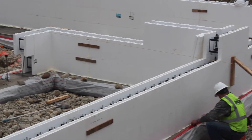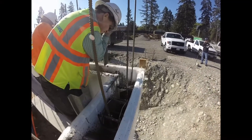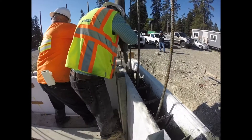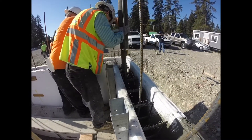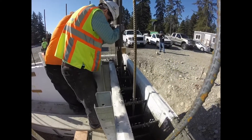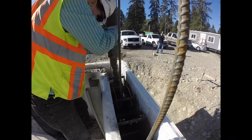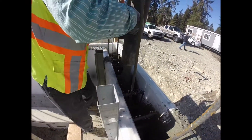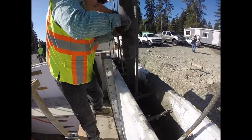We poured basically — I think it was 82 yards, don't quote me on that — but it was a lot of concrete. We poured the walls all the way around the outside of this 7,500 square foot building: about 6,000 square feet on the second floor envelope, 1,500 feet in the basement. We poured the main office walls in about three and a half to four hours.